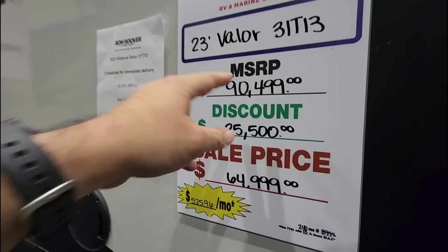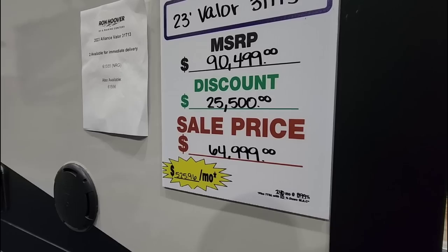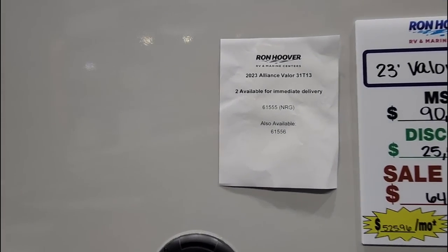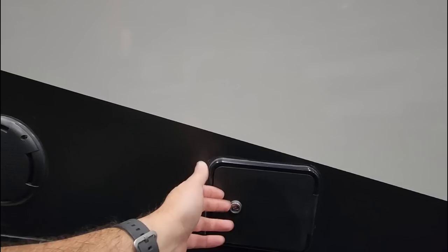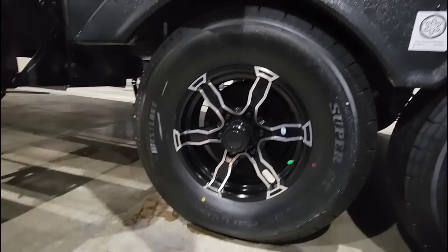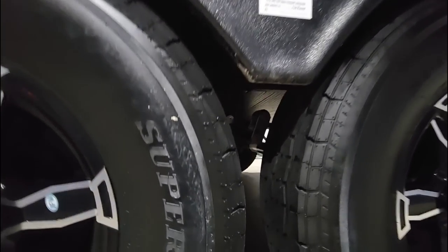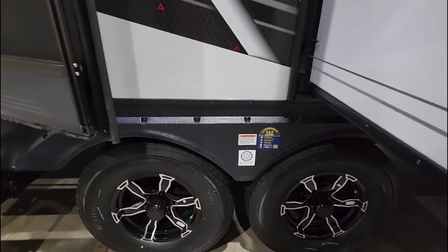Pricing on this unit: MSRP of $90,499, a $25,500 discount, bringing it to $64,999 for the sale price. This is a 2023 31T13 with a 13-foot garage bay. There's also what appears to be an outside shower area or radio controls — it's locked so I can't confirm. The tires are Westlake Super ST tires riding on a standard triangle equalizer hitch — not an upgrade there, but that's easy enough to upgrade.